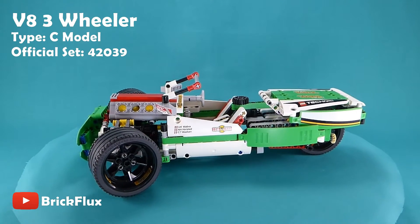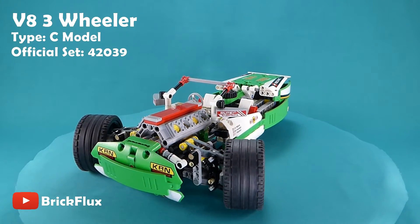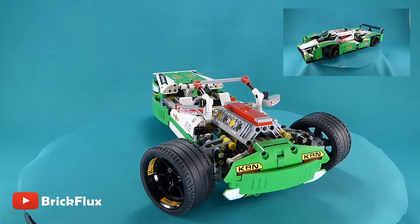Hey guys, welcome back to Bricklux. Today I've got for you another C model. This is a V8 3-wheel race car based on the 42039 24 Hour Racer set.